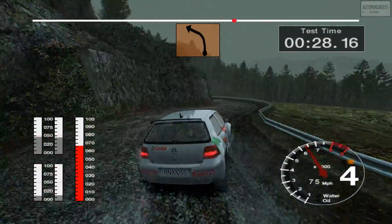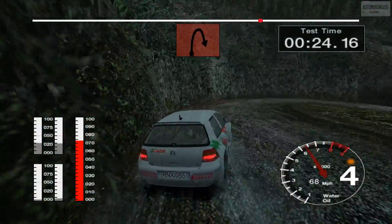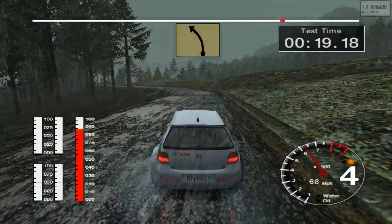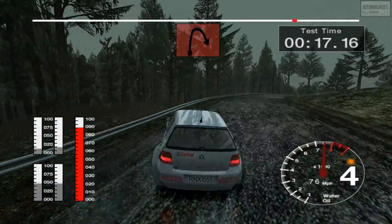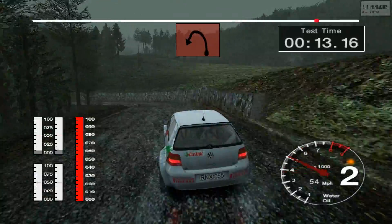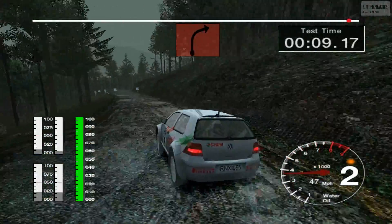Into long two right, into three left, 30, open here, pin right. Fifty, four left, into long two right, and crest, and four left tightens to two. Fifty over finish, two right, to stop.